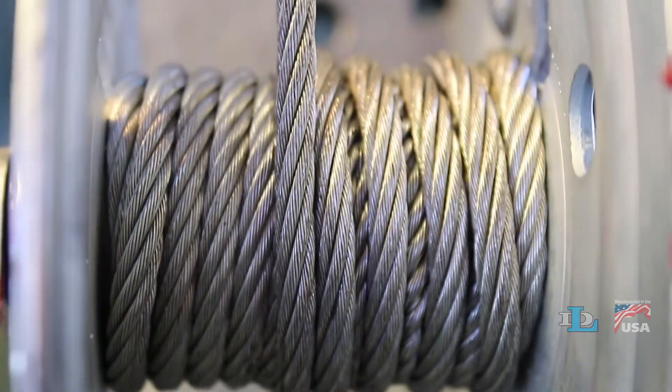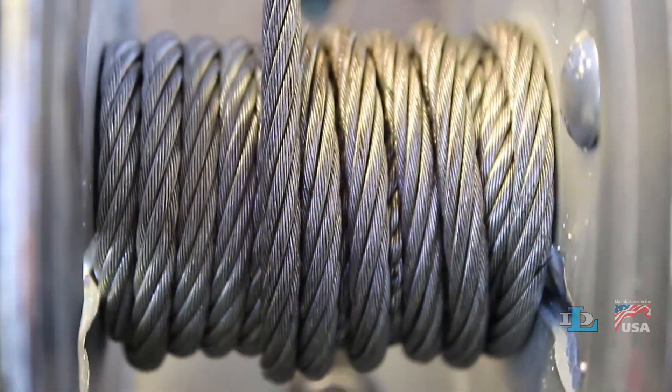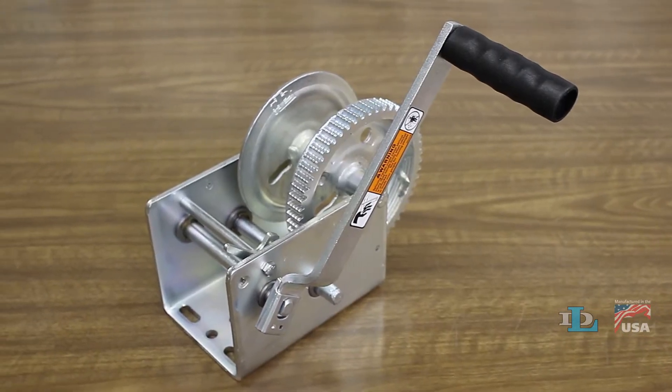DL winches are rated on the third layer of cable on the drum rather than the first layer like all of our competitors. This also means that our winches last longer and they have more safety margin built into them.